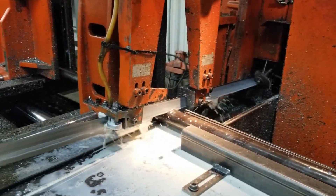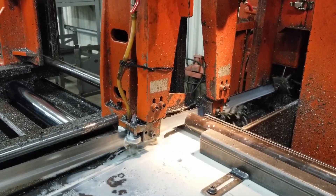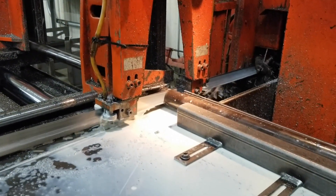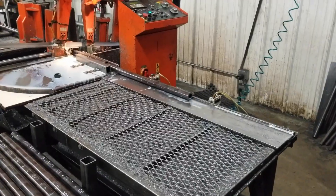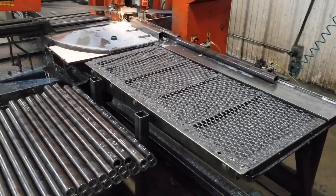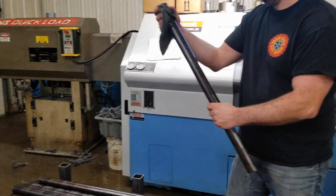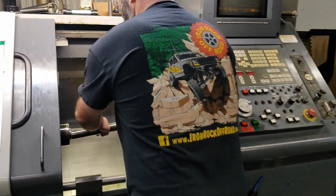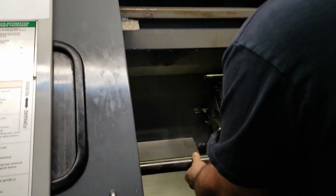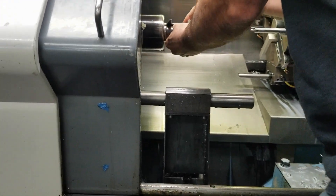Each finished cut is then dropped onto a custom-made cart for easy transport to its next stop — in this case, the CNC turning center. The machinist takes the individual cut pieces and loads them into the lathe, which is programmed to cut internal threads into this DOM tubing.